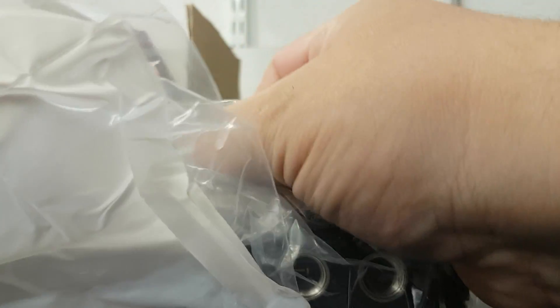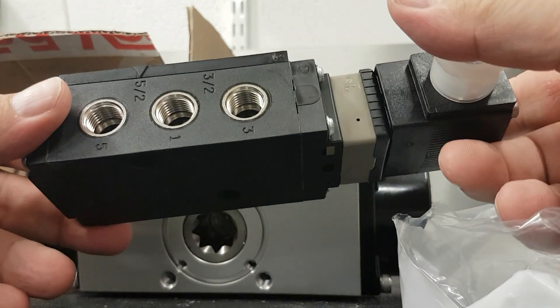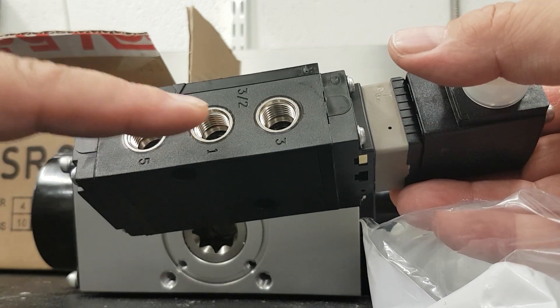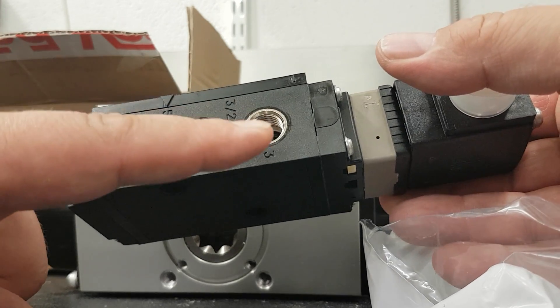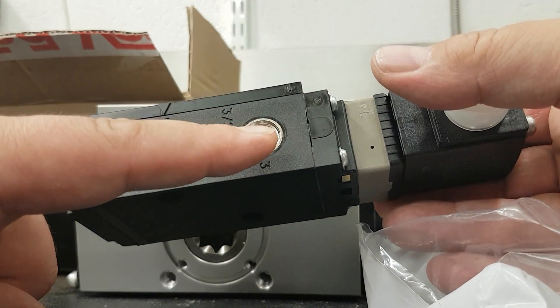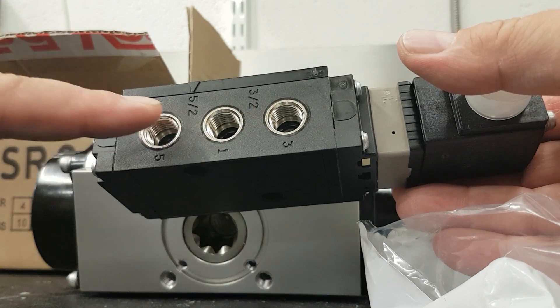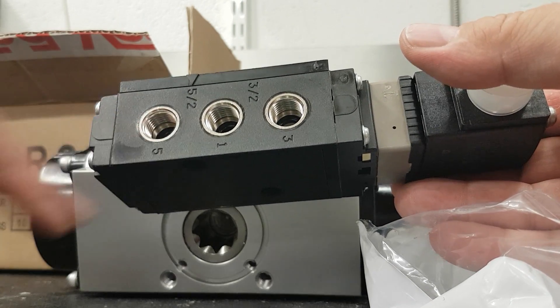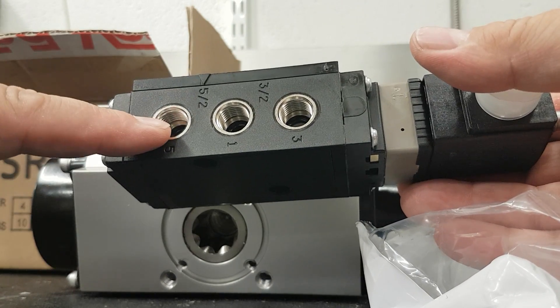This is a universal solenoid — you can use it for a 5-2 configuration for a double acting actuator, or for a single acting actuator. For the 3-2 configuration, you have to block the outlet port. You set the actuator according to which way you're going to use it.